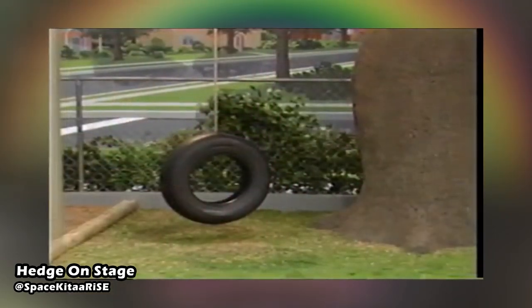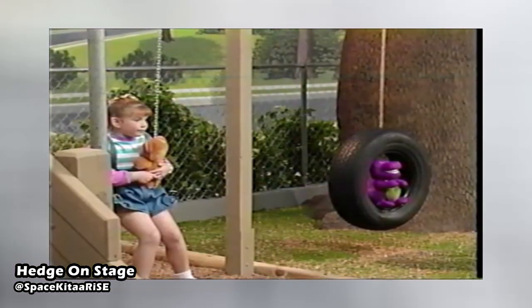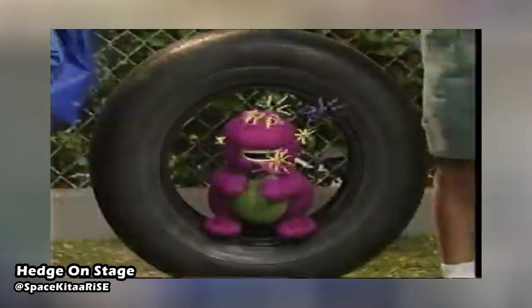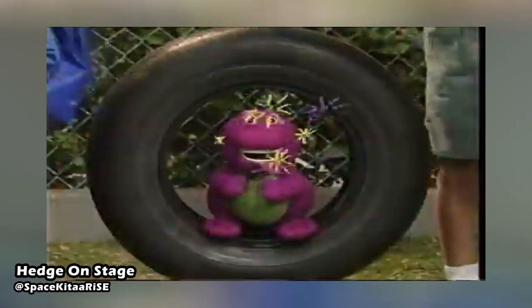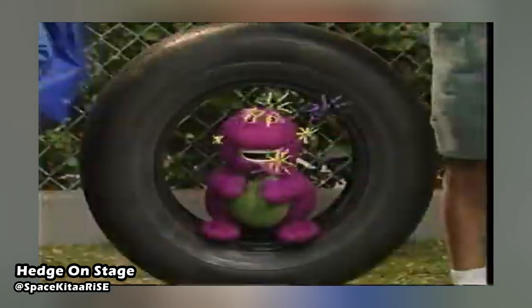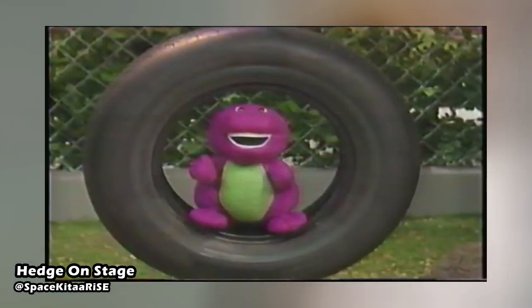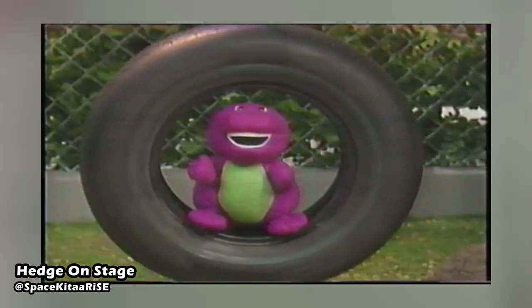Two years later, it would return, now being on the set of the first season of Barney and Friends. At the school, this swing would be hung on the tree in the playground. Whilst other kids would use it, it was mostly utilized as somewhat of a seat for the Barney plush specifically. The character would spring to life from it during the episode and return to it near the end, as if he'd never left.